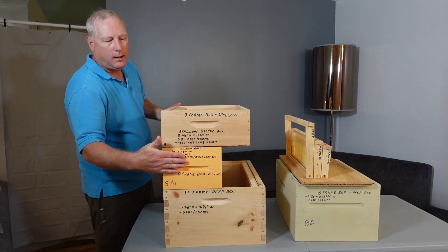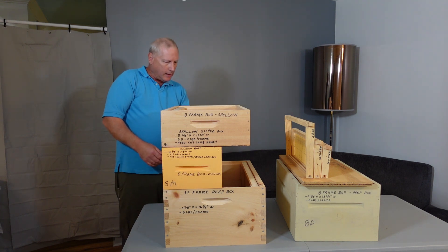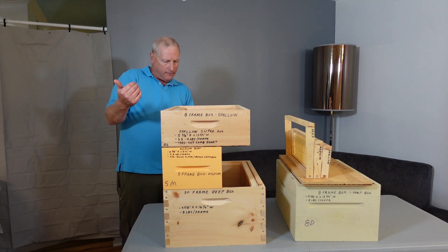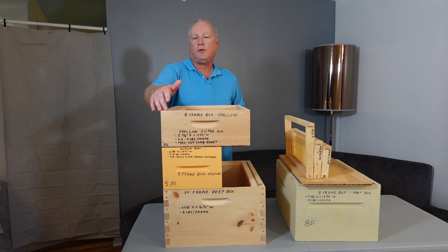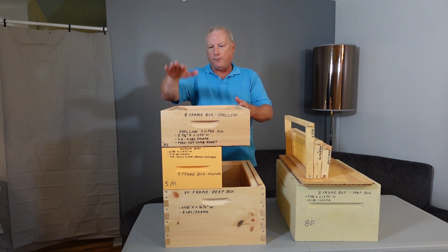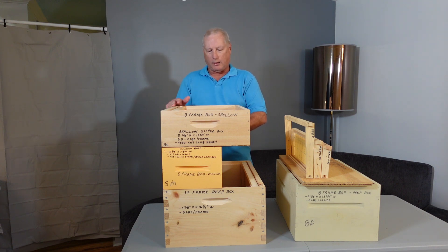Next up is the medium height, and in this case a five-frame is six and five-eighths inches high by nine and a quarter inches wide. Then lastly is the eight-frame and the shallow. As the name implies, it's eight frames wide, and the shallow depth is either five and seven-eighths or four and three-quarters inches — it comes in a couple of different sizes. The eight-frame box is thirteen and three-quarters inches wide.